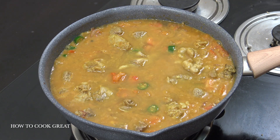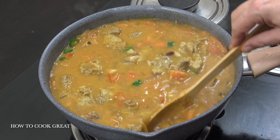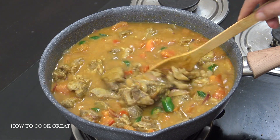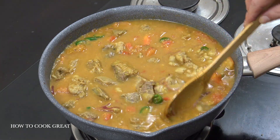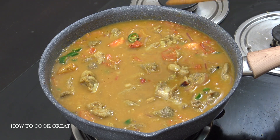Two to three cups of water, below medium heat. Let this go 30 to 40 minutes. You can't overcook this — if it dries out a little bit too much, just top it up. Wonderful stuff.